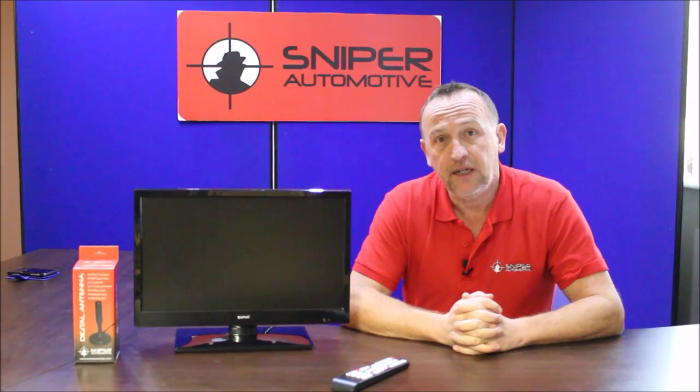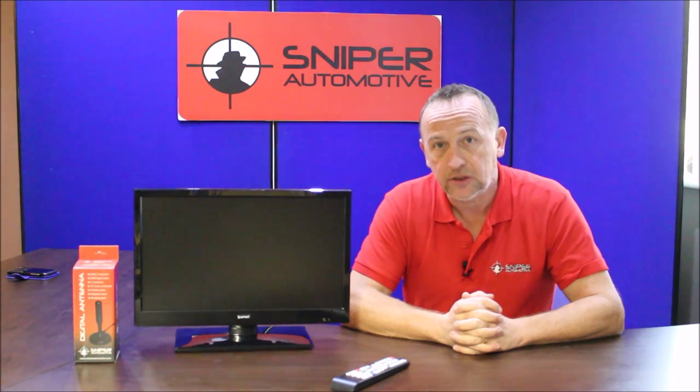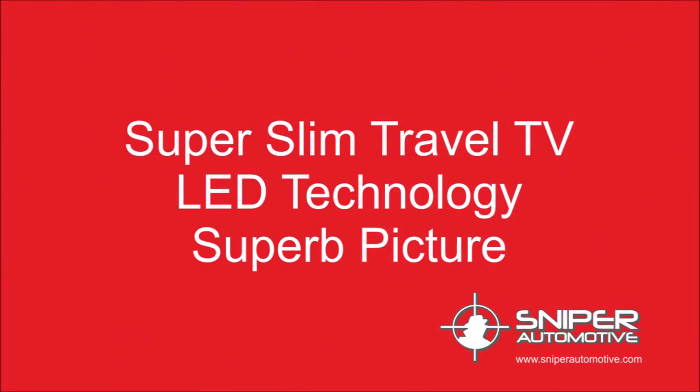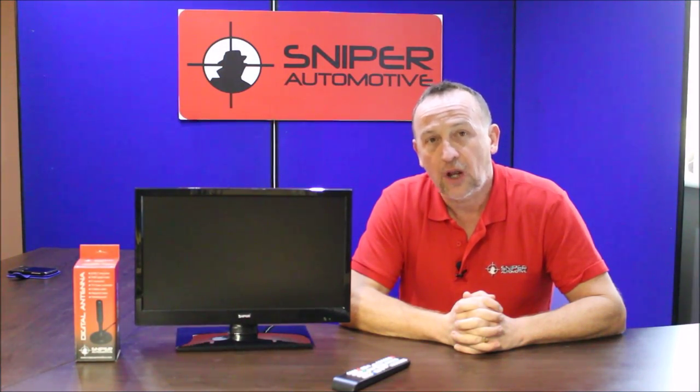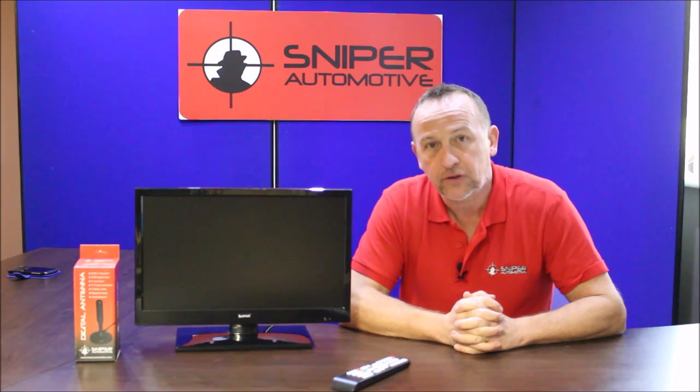The Sniper 19 is a super slim traveling TV with built-in LED technology giving a super picture. The Sniper 19-inch is a multi-voltage television which allows you to power the TV either from household electricity or from a vehicle battery or a leisure battery with a 12-volt lead.